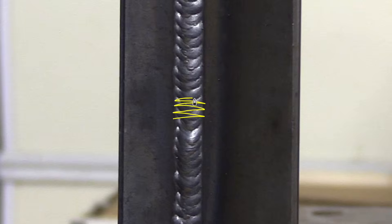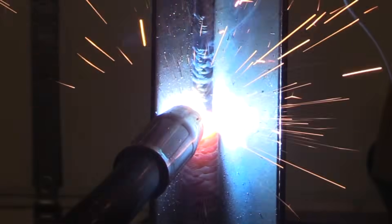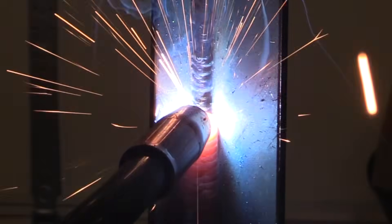It's a simple Z-weave. It takes about a full second to go from side to side. Pause just very briefly on the toes and don't spend a lot of time moving across the middle. Short circuit MIG has a tendency to pile up and give you a convex weld — a weld that's crowned up too much — and you don't really want that. So moving pretty quickly across the middle is a way to prevent that.